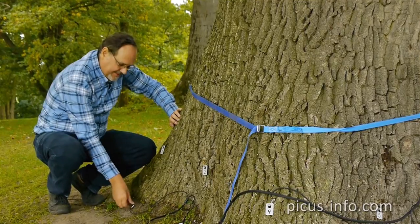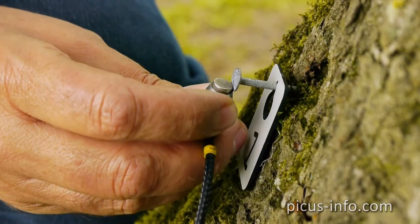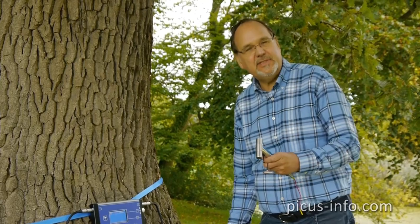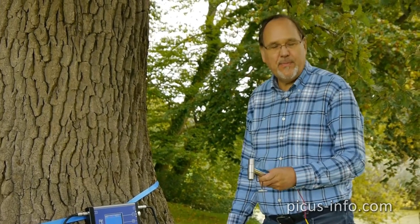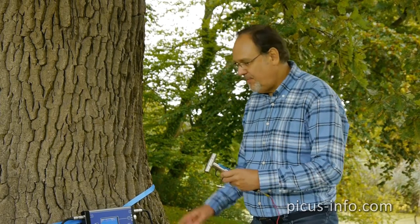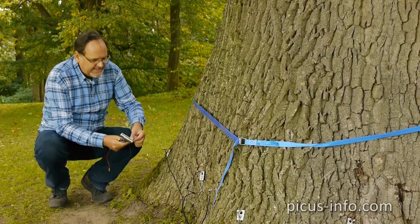Now I'm going to prepare the acoustic measurement itself. Position the sensors one after the other, starting with number one — tilt them up from the middle. Do the same for all the other measuring points. The Picus is named after the Latin for the genus of the woodpecker, so now it can live up to its name and peck at a tree. We're starting with number one.